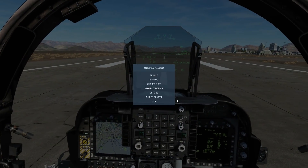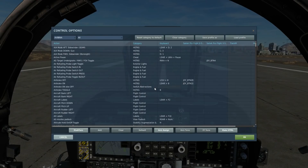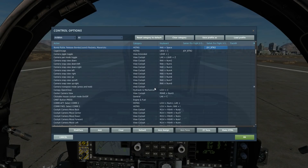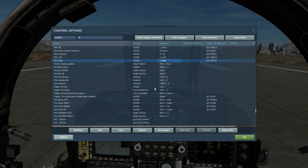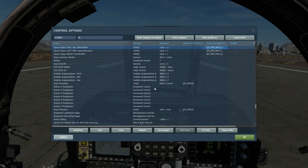Let's have a look at the controls we're going to be using. To fire our weapon we're going to use Bomb Pickle. To lock our target with the IR Maverick we're going to use TDC down. To slew our TDC around we're going to use TDC left, forward, aft, and right. And we'll need sensor select forward to select our IR Maverick.